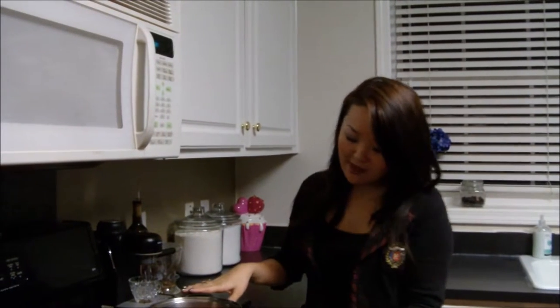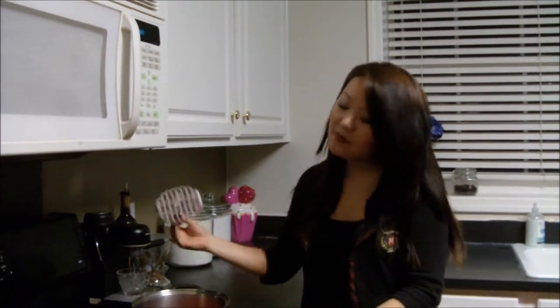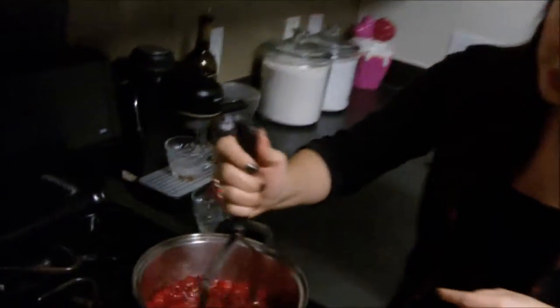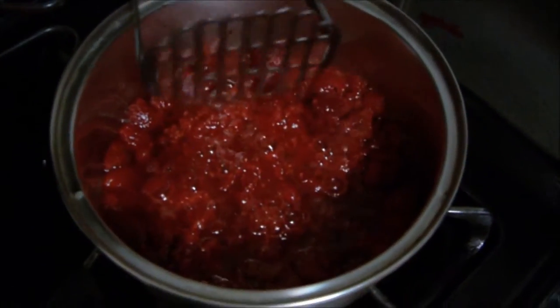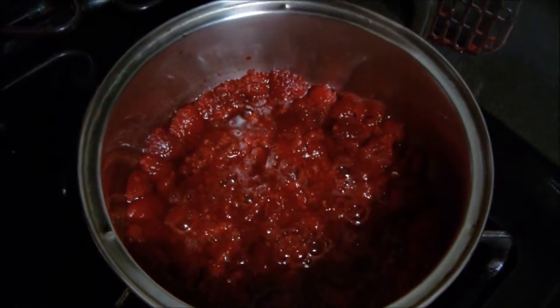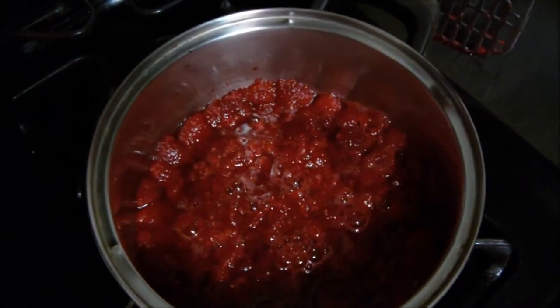In my pot here, I have it on its lowest heat setting possible. I've taken my potato masher and just got in there and gently pressed to just release some of its juices — just gently at this point, you don't want it to be completely pulverized. It will look like this, and you want this to be on low setting for about a minute.